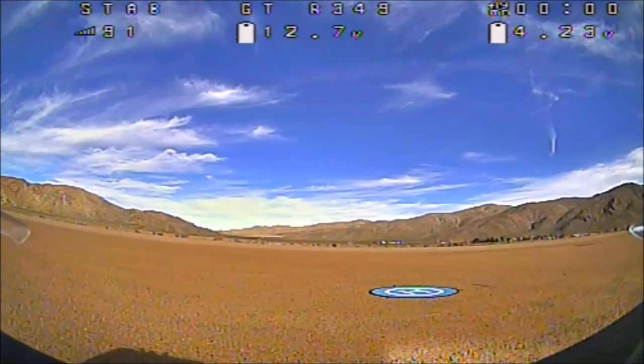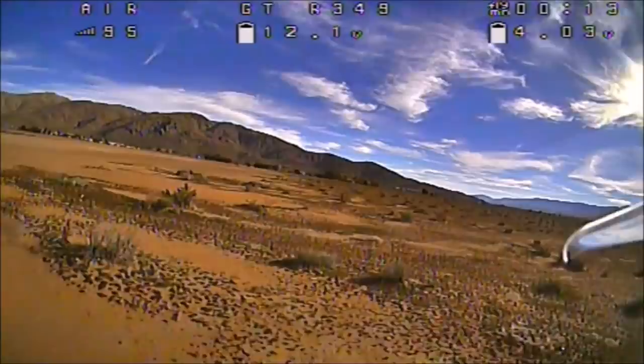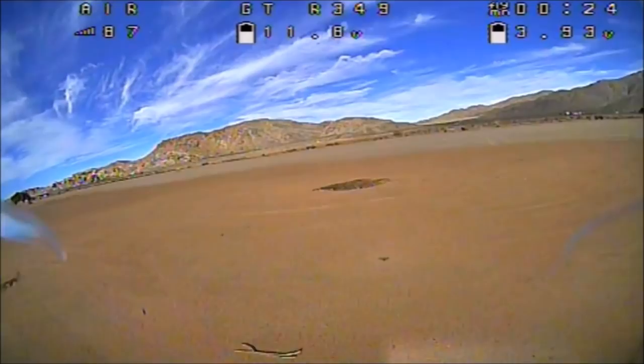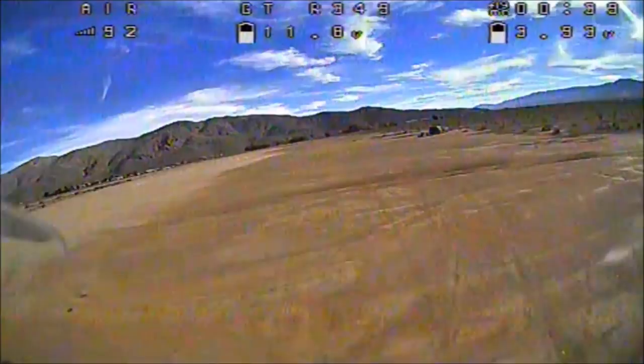What I have is another 3S battery — this time it's an 850 milliamp Infinity Graphene, I believe it's 80C. So far it is looking really nice, the video is awesome. I've got a FrSky XM Plus so this thing will have the distance too — the RSSI is just crazy good even though I'm going pretty far away.